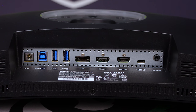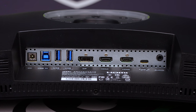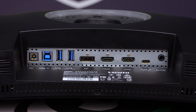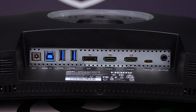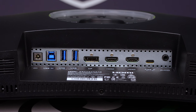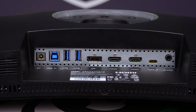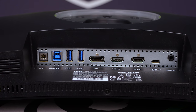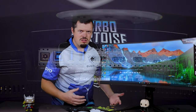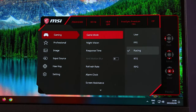In terms of ports: there's the AC input, a USB upstream that splits into two USB 3 outputs at 5V 900mA each, a DisplayPort, two HDMI inputs, a Type-C, and a 3.5mm audio jack. With dual HDMI you can connect multiple consoles plus a PC and just switch between them on the fly.